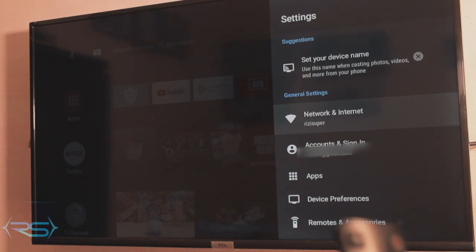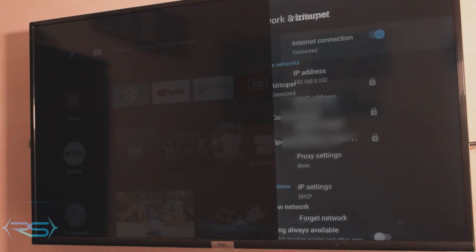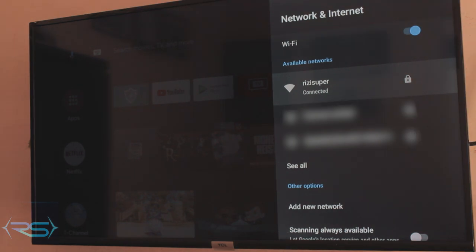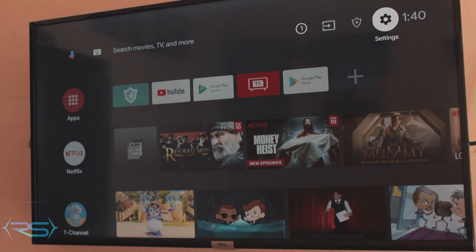Find settings — it should be in the top right corner. Once you're in settings, click on network settings and make sure your Wi-Fi is turned on, just like on an Android phone or iPhone. Toggle the Wi-Fi and it will show you all the Wi-Fi networks nearby. Make sure your TV is connected to the same Wi-Fi network as your iPhone.